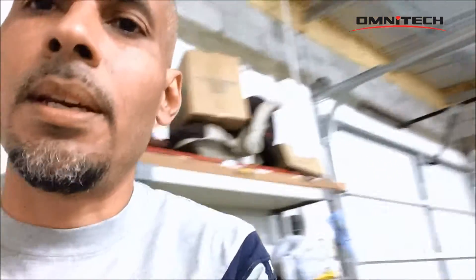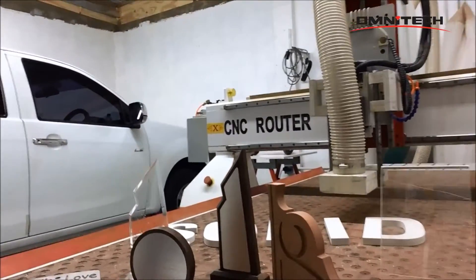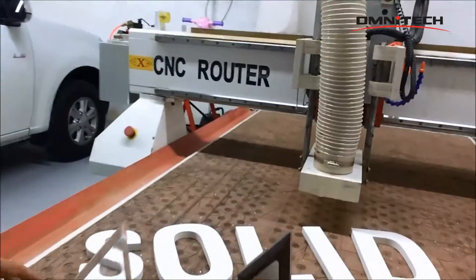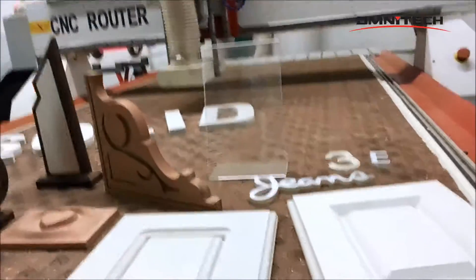I would just like to show you some of the products that I made using my CNC router. I did some wood, some acrylic, some PVC, also some 3D work, and some doors as well.